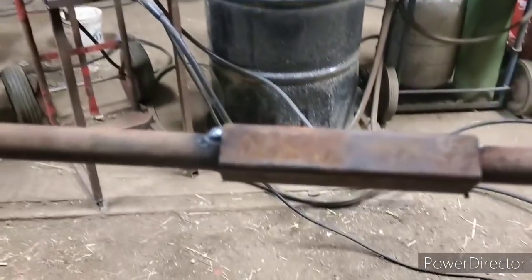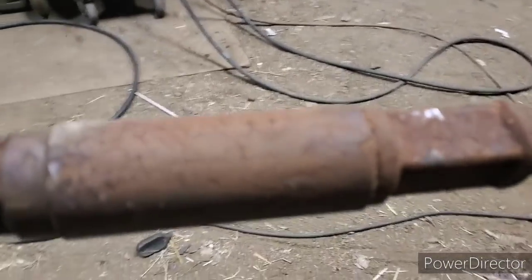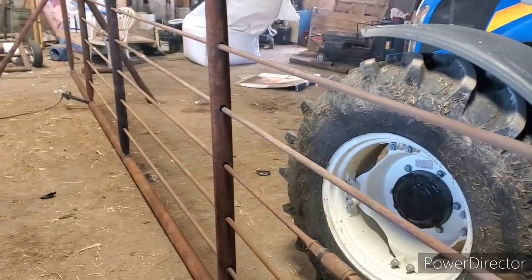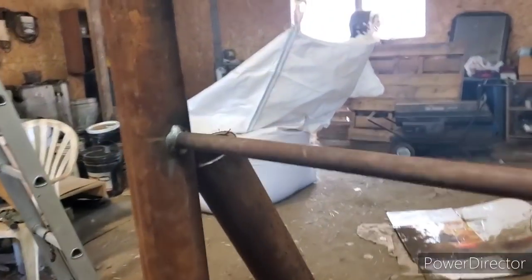What I done is I stuck a one-inch tubing over top and tacked it — I'm gonna weld them all right up. That was a joint where I didn't have any joints on the piece itself. Should be good. Here's what I got so far: got all the rods in, got them all welded up.